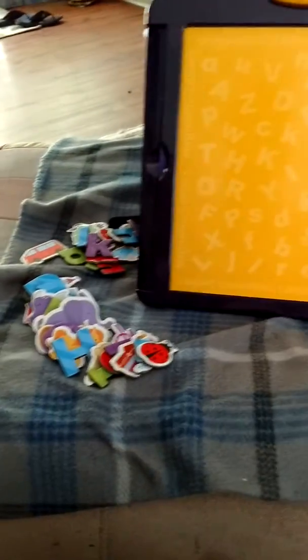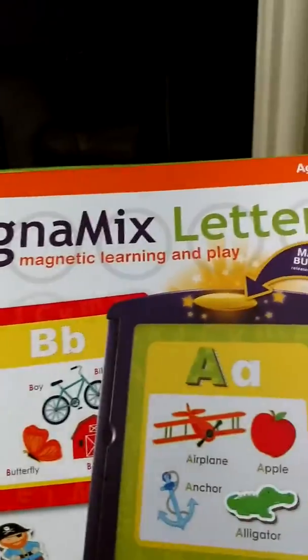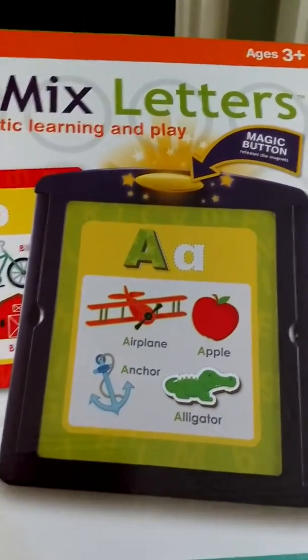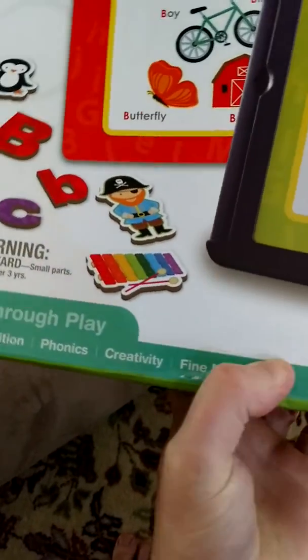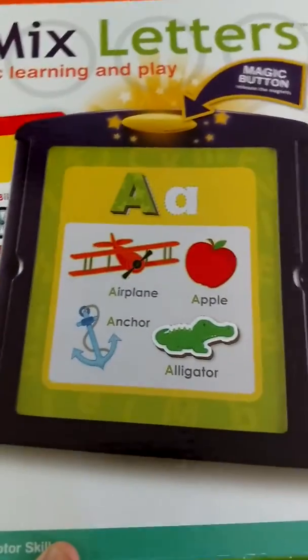This is a toy that I got Sadie for her fourth birthday, so she's really digging it. It is called a Magna Mix Letters, for ages 3 and up. So basically, learn through play: letter recognition, phonics, creativity, and fine motor skills. So it's pretty cool.